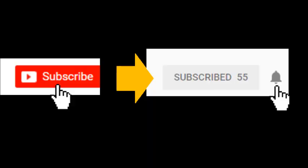If you like this video, please do subscribe to my channel and click on the bell icon. Let's go to the video.